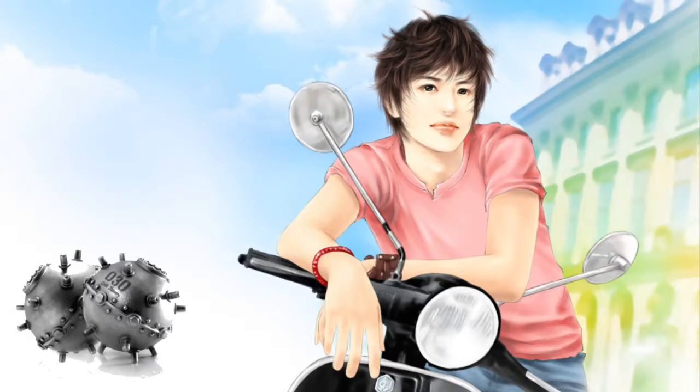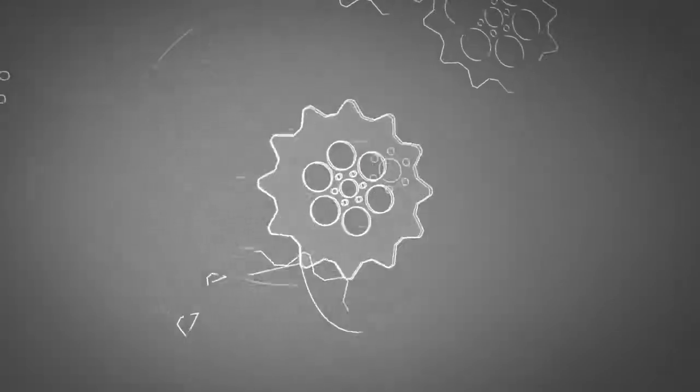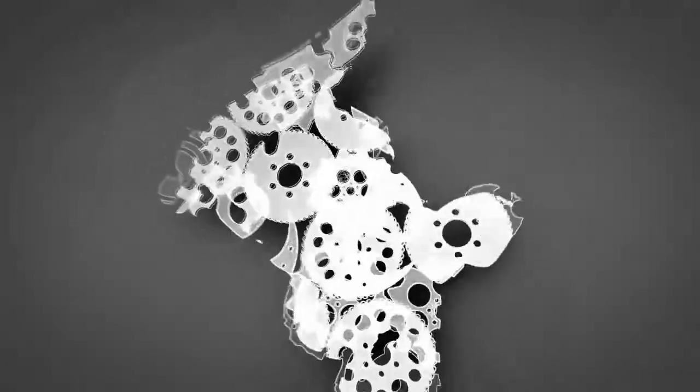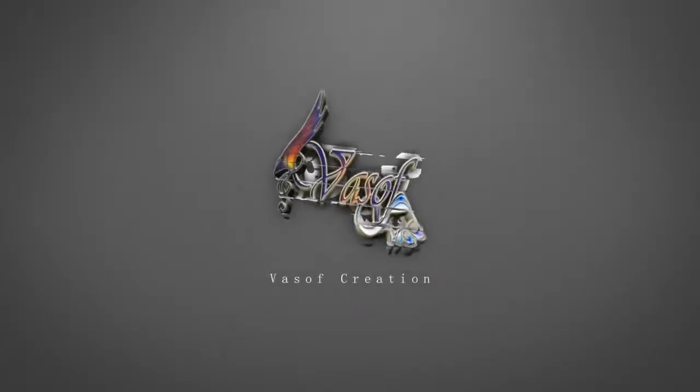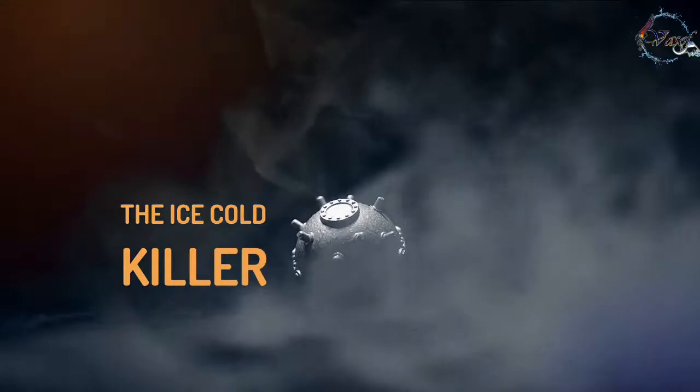Hi friends, this is the Ice Cooler Killer. Let's talk about it.